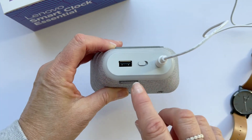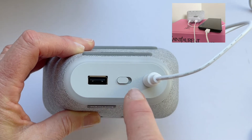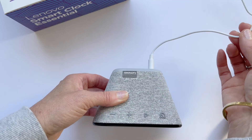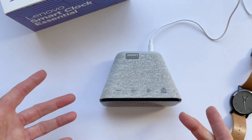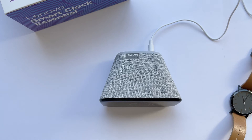At the back of the clock there is a USB port so you can plug in and charge your phone. You can also turn off the Google Assistant from there. The downside is you do need to plug this into a power point — it does not have a built-in battery, so if your power goes off, your alarms won't go off. That's the only bad thing I've found so far.